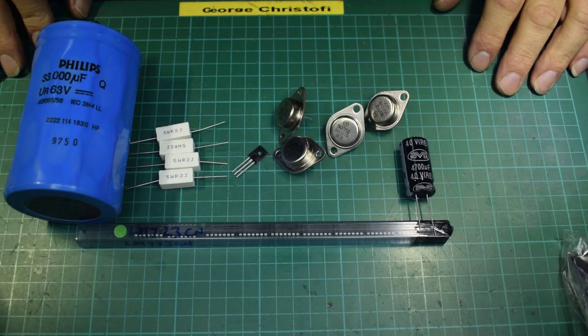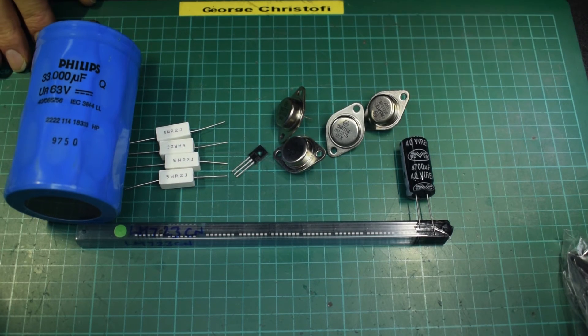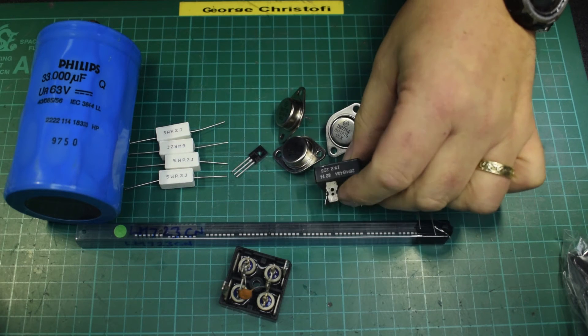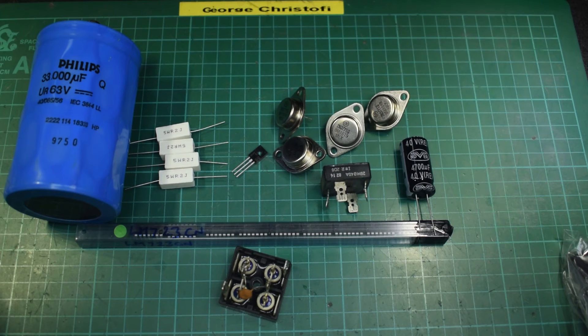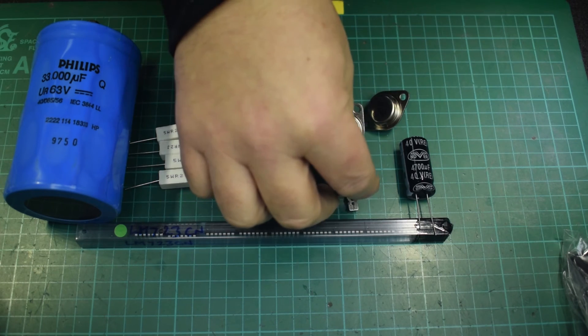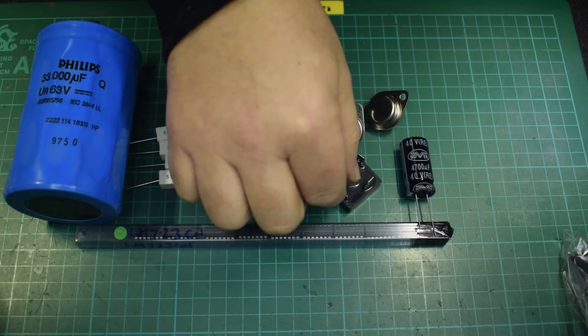For the bridge rectifier, I'm going to need something like that — in fact, that one will probably be better. So we have a 40-amp bridge rectifier.